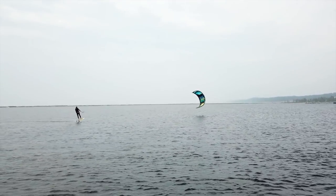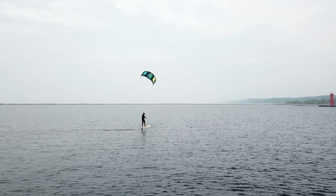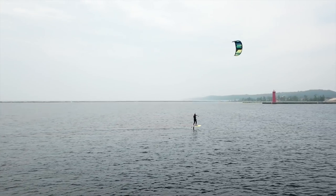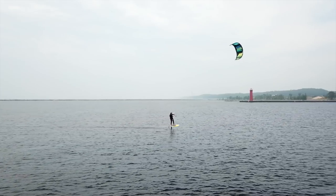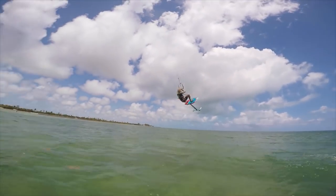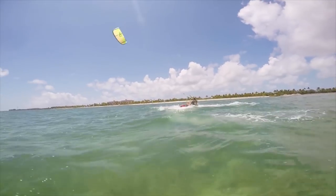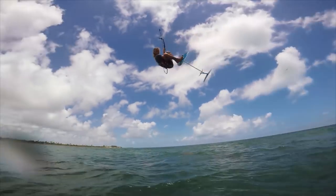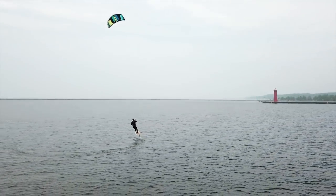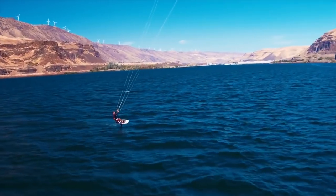At which point you transition is really going to depend on your riding style as well as your tolerance for power while foiling. Someone like myself who tends to be more cruisy or surf-style is going to transition to a smaller foil earlier in that wind or speed range, whereas a rider like Blake Olson, who likes to ride more powered doing airs and loops, is going to hang on to that power and speed a little bit longer. I'm going to want to transition sooner so that when I carve around I'm not being yanked off my board.